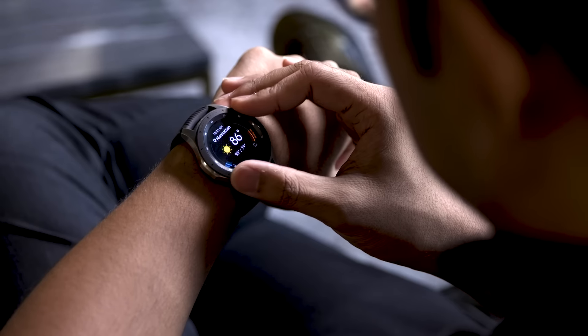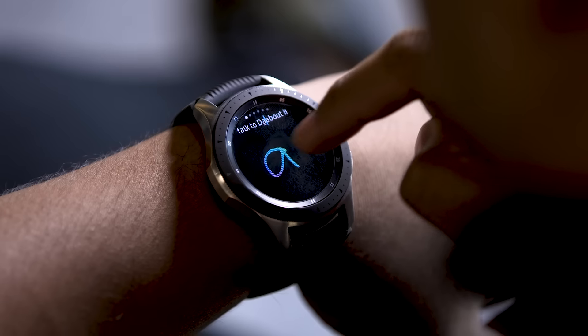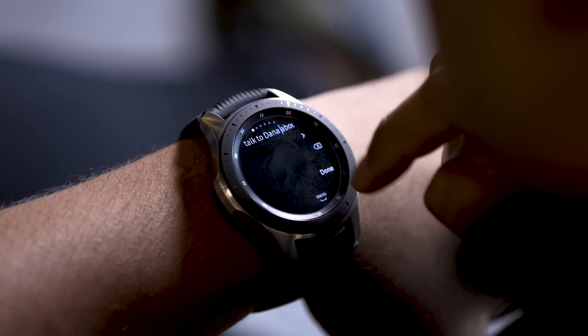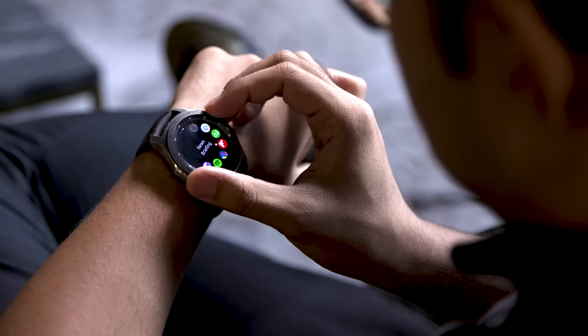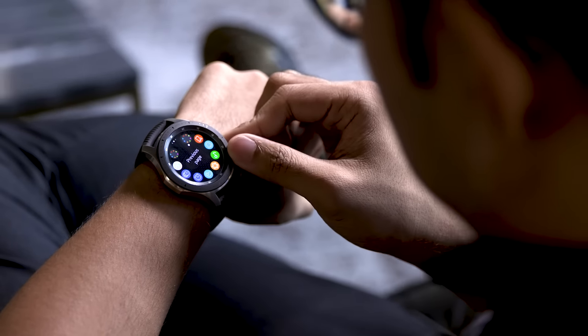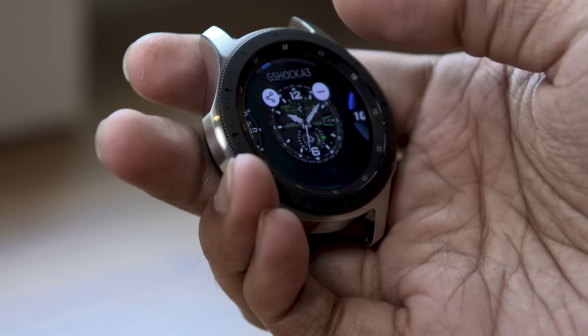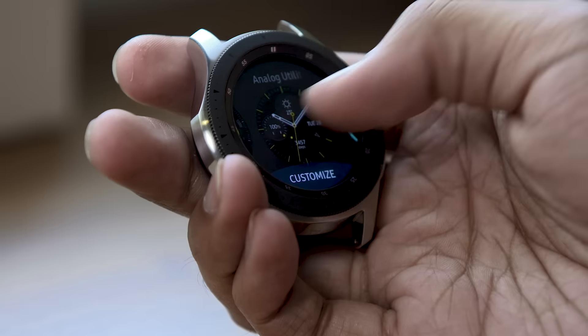It's been two years since we got a big Samsung smartwatch, but the Galaxy Watch is finally here — and don't let the name fool you. It's a direct successor to wearables like the Gear S3 Frontier and last year's Gear Sport. The company hasn't tried to shake things up too much, and as a result it might not be the most exciting smartwatch out there, but the Galaxy Watch nails the basics and manages to be pretty thoughtful sometimes too.